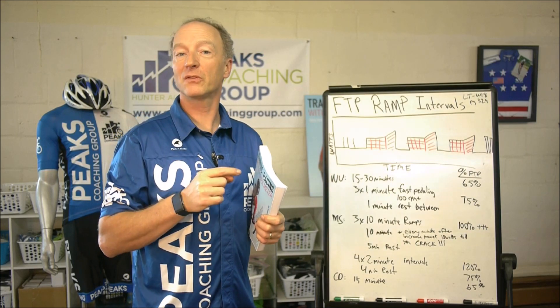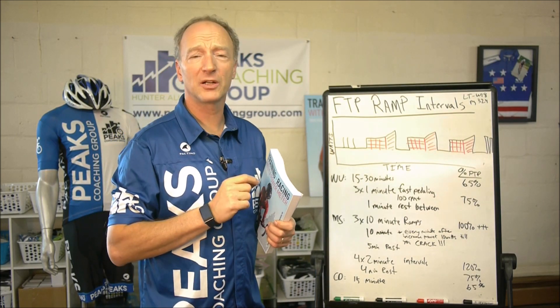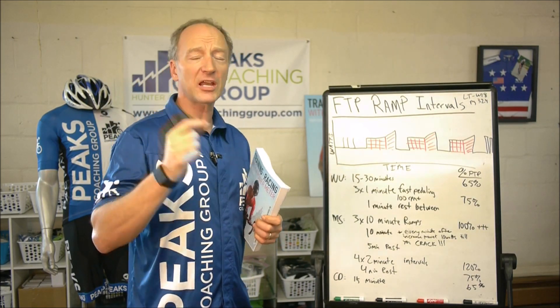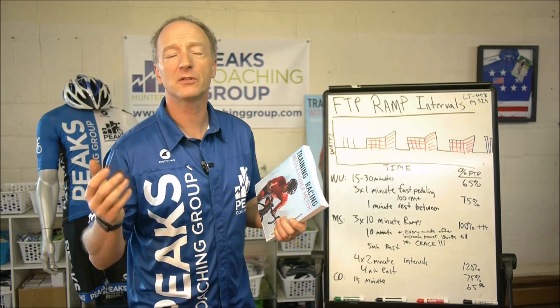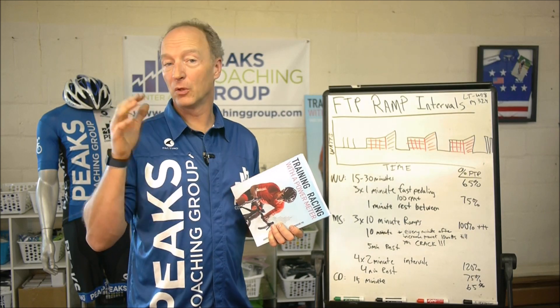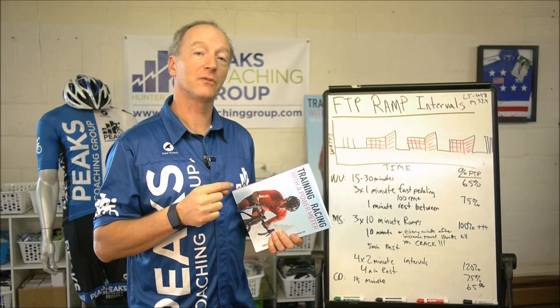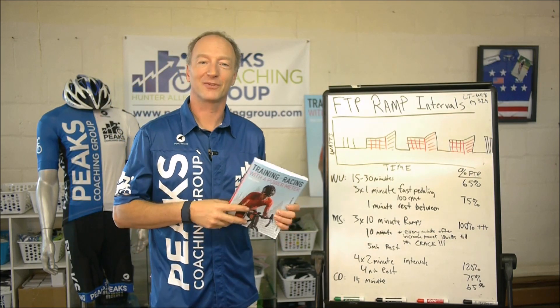Check out shoppeaks.com. We've got lots of training plans — summer, fall, maintenance, masters, cyclocross, prep for cyclocross, time trialing, eight weeks to your peak. I've got a hundred-plus training plans in there now that I've built over the years using the workouts that I use with my own personal athletes. I'm Hunter Allen, Peaks Coaching Group. Thanks for watching.